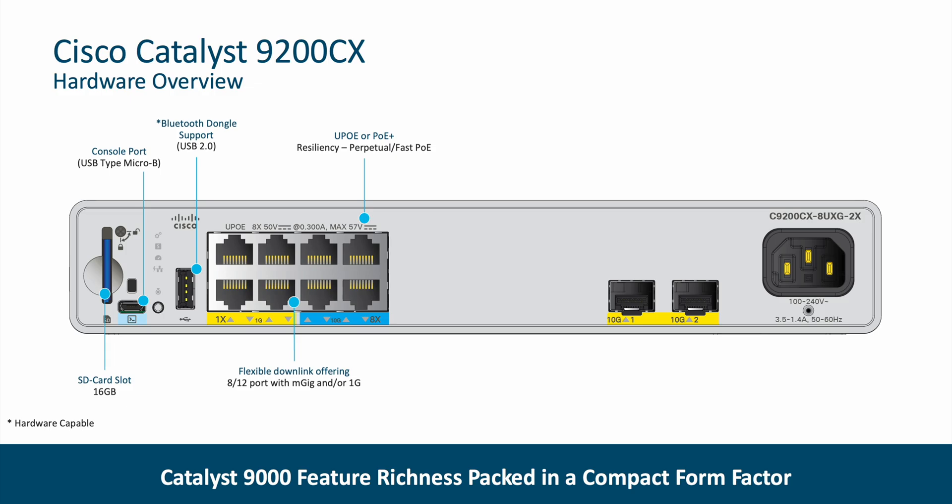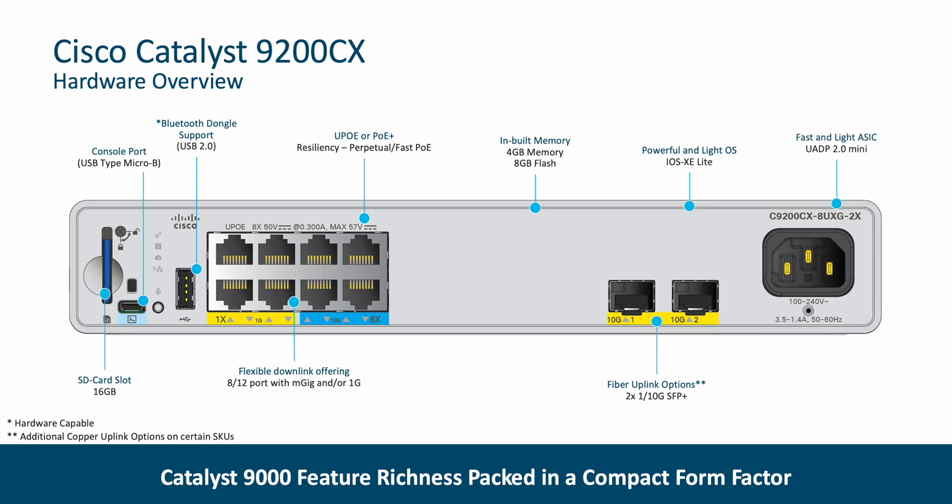These compact switches have built-in memory of 4 gigabits and built-in 8 gigabit flash. There are flexible uplink options — this particular model has two SFP+ uplinks, but other models have copper uplinks as well. These compacts are running on the fast and powerful IOS XE Lite. This switch family has the powerful UADP 2.0 Mini ASIC powering it. The powering options offered by the switch are either a built-in 315W power supply or an external 80W power supply, depending on the switch model, and all within a noiseless, compact, fanless design.